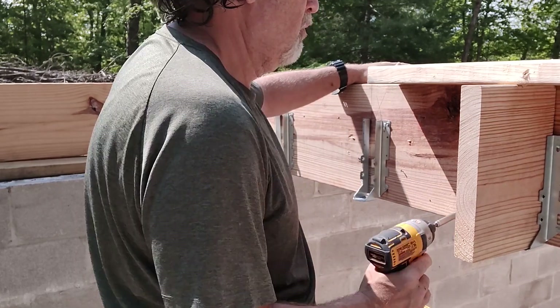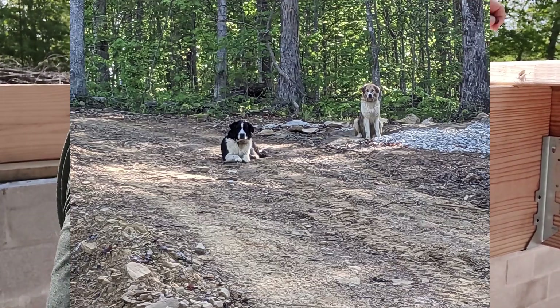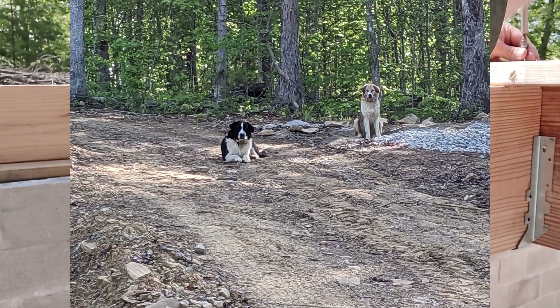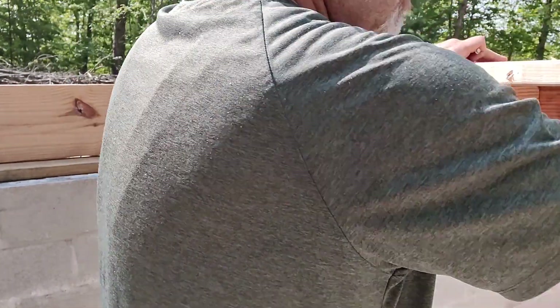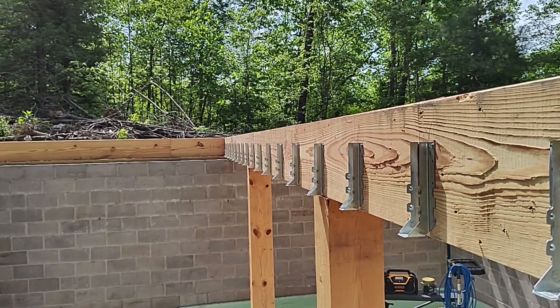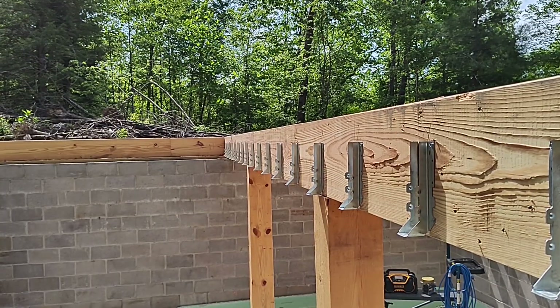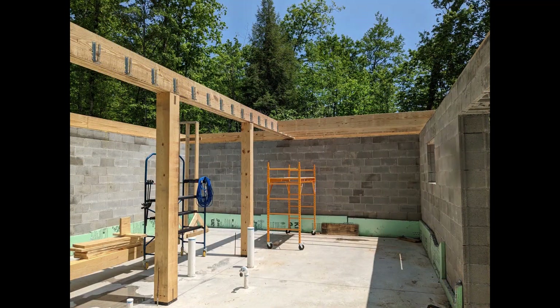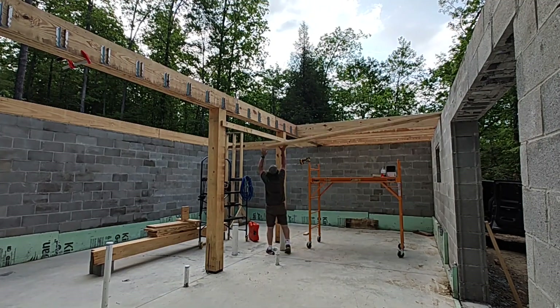A couple people asked about the neighbor's dog from the last video who got attacked by a coyote. He's back from the vet and doing very well, so I'm sure he'll be back visiting the job site soon. When you're done, this is what it should look like. Your eye can't always tell exactly what's right, but it can almost always tell when it's wrong. So it's nice to see how straight these joist hangers look — and now we're ready to raise the subfloor.